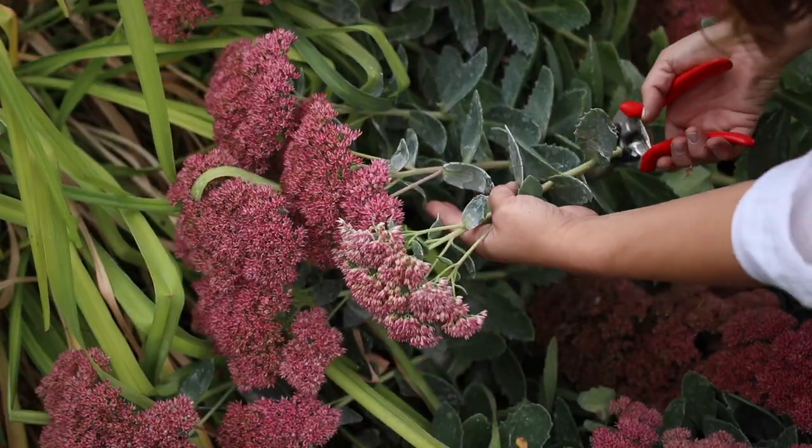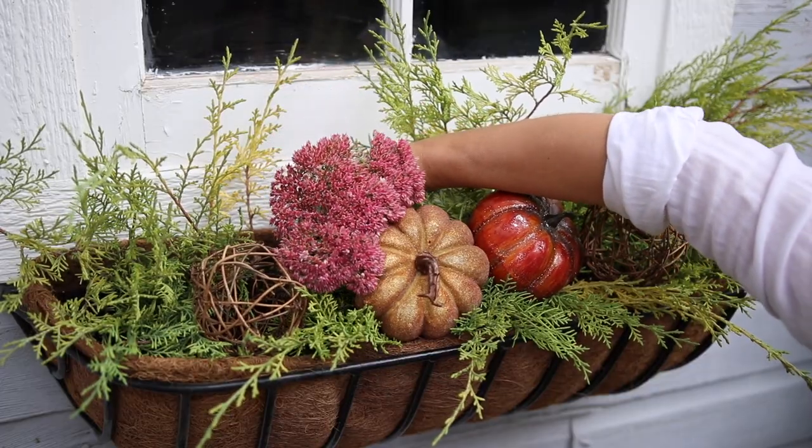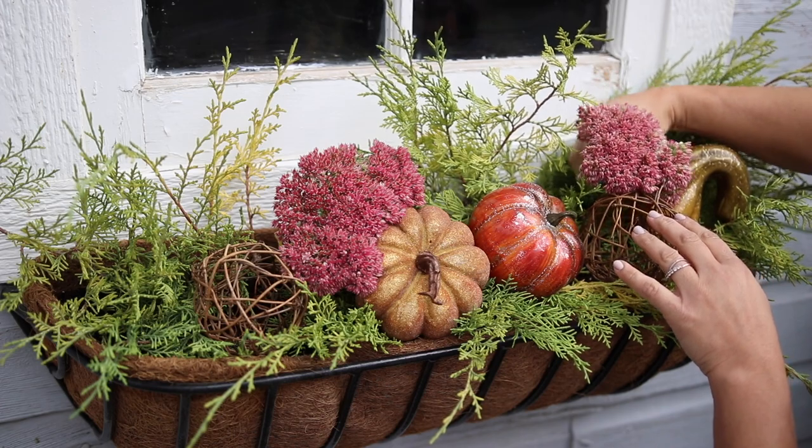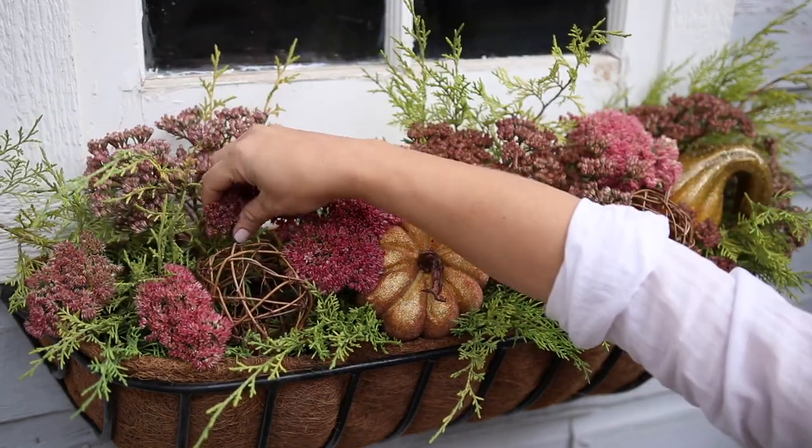Now I'm going to grab some sedum from one of my flower beds and scatter them around in the arrangement, making sure they're spread semi-evenly from side to side and front to back. Sedum adds beautiful color and weight to the arrangement and they also dry really well.